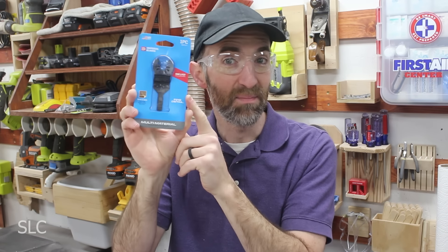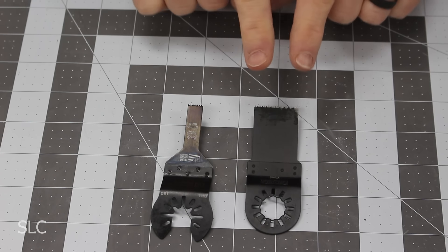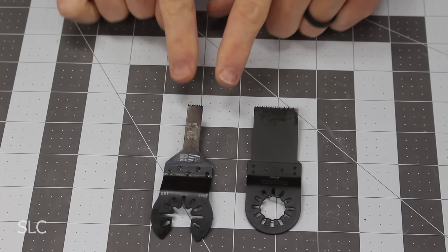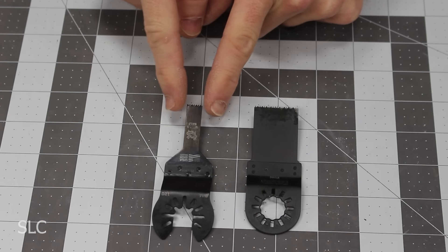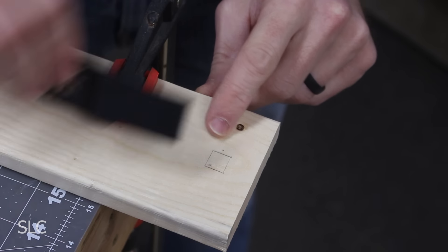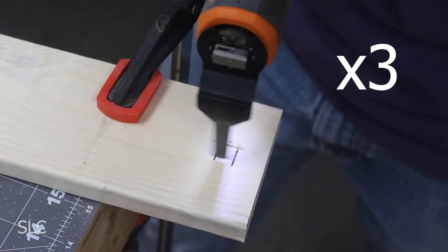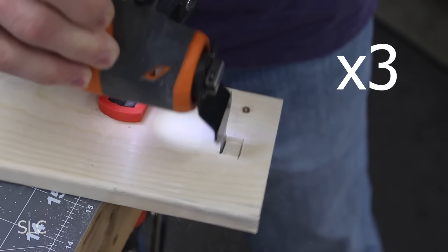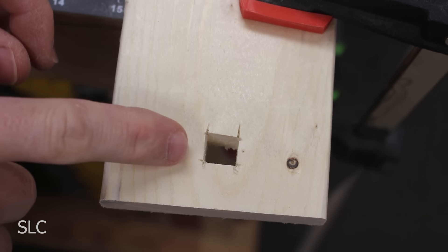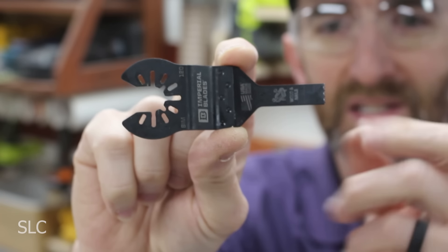Next up is the 3/8-inch — or 10-millimeter — blade from Imperial Blades. The difference is pretty obvious: this is your standard blade at about an inch or a little wider, while this one is 3/8 of an inch. It's great for detailed work or getting into really tight spaces the standard blade just can't reach. For example, if you needed to make a small hole in a piece of wood, the standard blade would be way too big. The wood wiggled around a little — I should have clamped it down better — but overall the hole came out really nice.